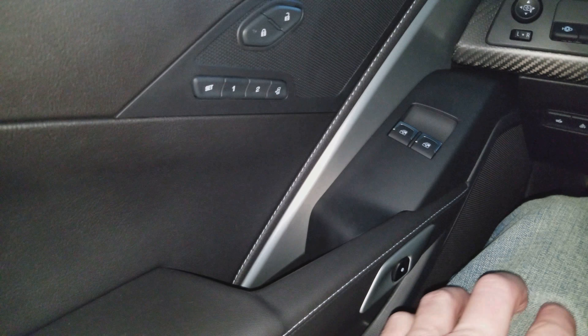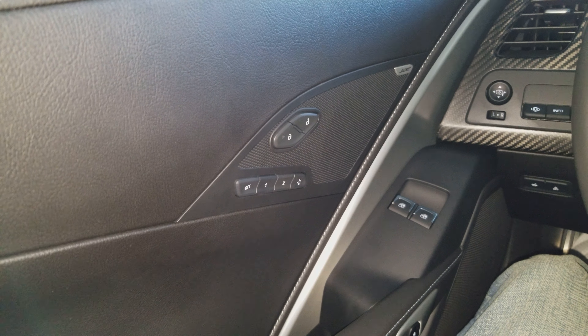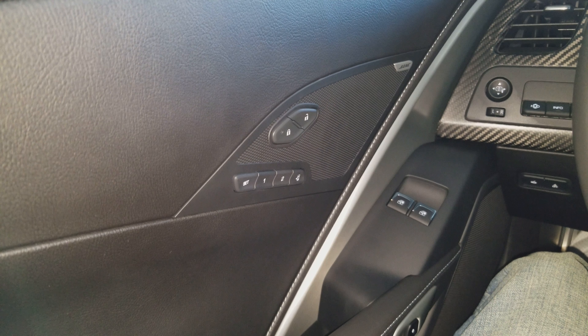That's it, really — that's about it. You've got to hit the Set button and the Number 1 button down at the same time, or Number 2 depending on which driver you are. I'm the only person who drives this car, so there should be nobody else messing with my settings. Something else I wanted to show you guys too —